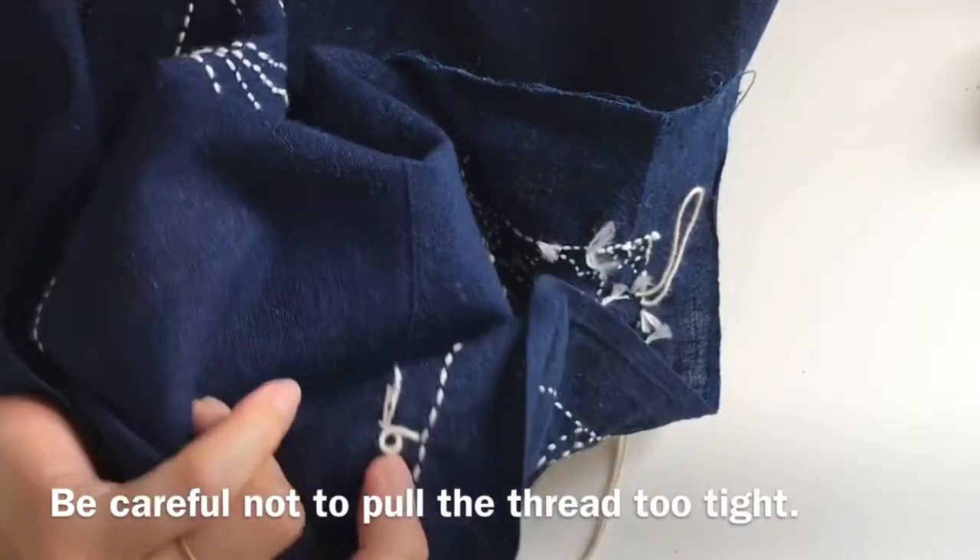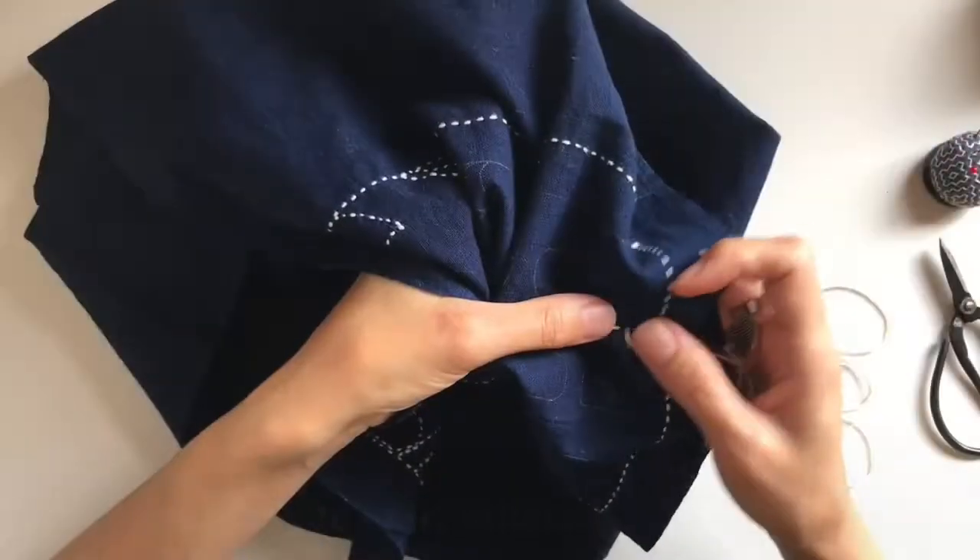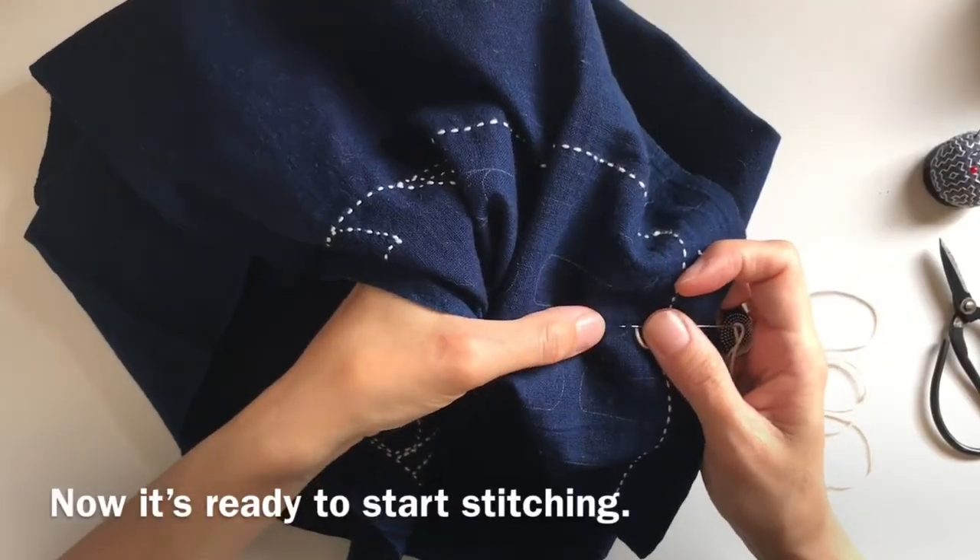Be careful not to pull the thread too tight. Now it's ready to start stitching.